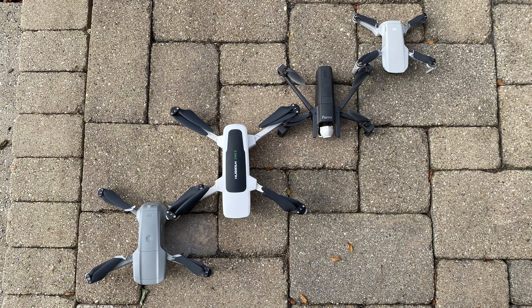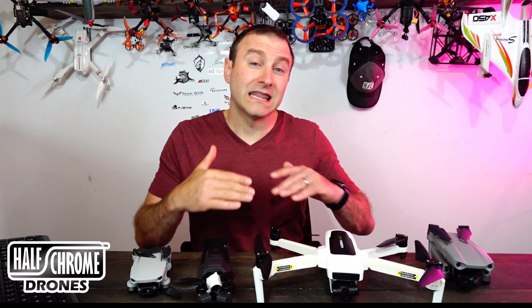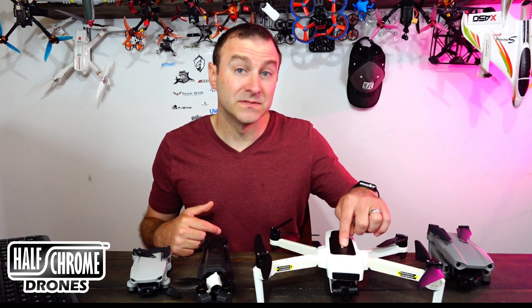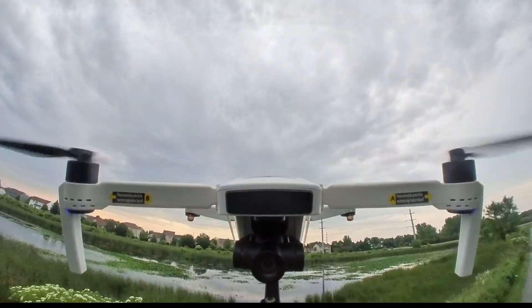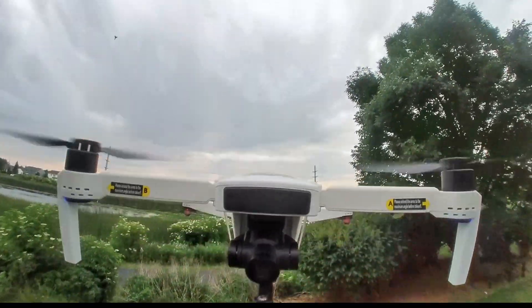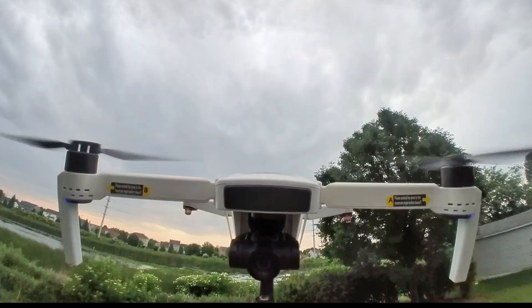They do have the original Xeno and the Xeno Pro, which are cheaper alternatives. They don't have quite the camera quality of the Hubsan Xeno 2, but they're a little less expensive. Hopefully this was helpful. If it was, give us a thumbs up, make sure you click that subscribe button, and check us out at halfchrome.com. Thanks for watching, good luck, and happy flying.